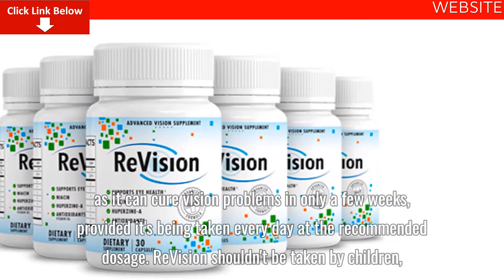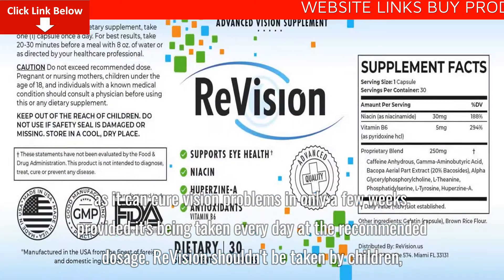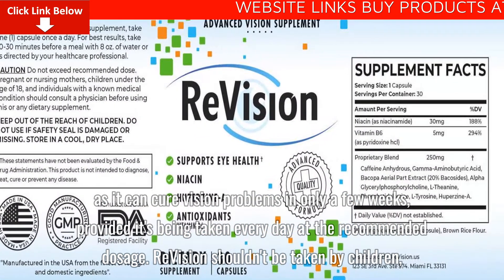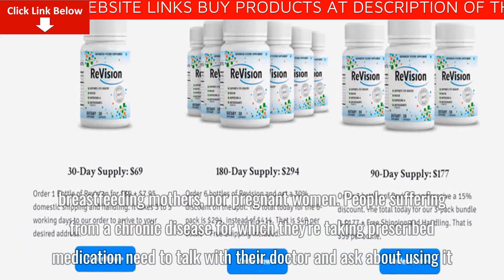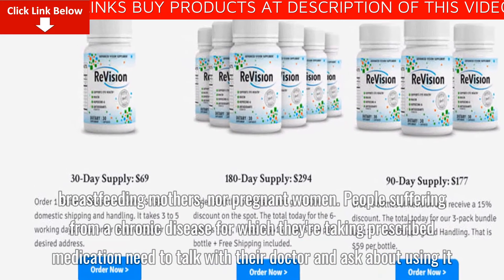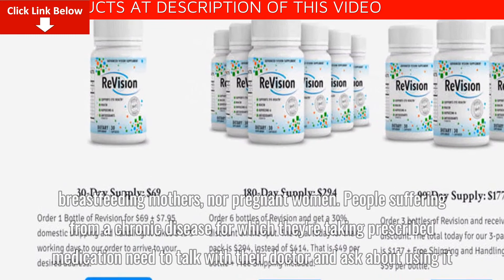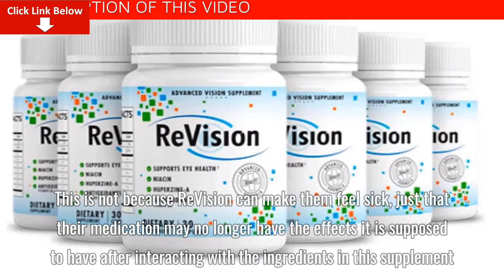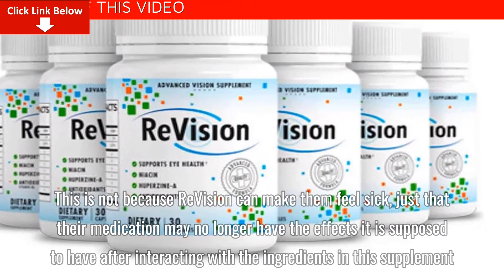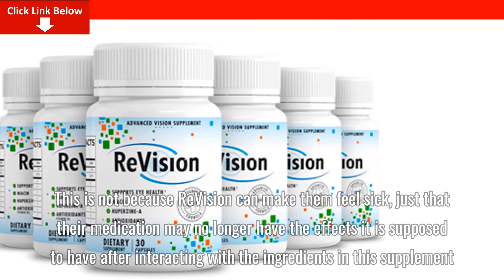ReVision shouldn't be taken by children, breastfeeding mothers, or pregnant women. People suffering from a chronic disease for which they're taking prescribed medication need to talk with their doctor before using it. This is not because ReVision can make them feel sick, but because their medication may no longer have the effects it's supposed to have after interacting with the ingredients in this supplement.